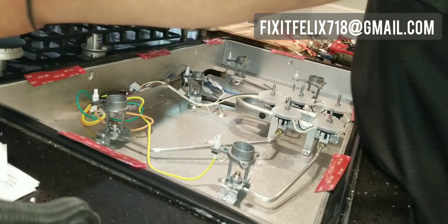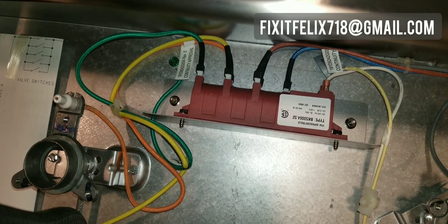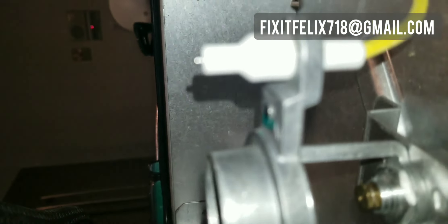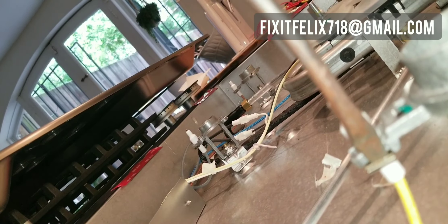Now the one giving me a problem is the yellow wire on that spark module. The spark module is like a little computer that controls all the ticking. Whenever there's one module, they all should tick together. If one of them doesn't tick, there might be a problem with that sparker right there. So first thing we do is unplug the yellow wire from that spark module and then remove this clip.